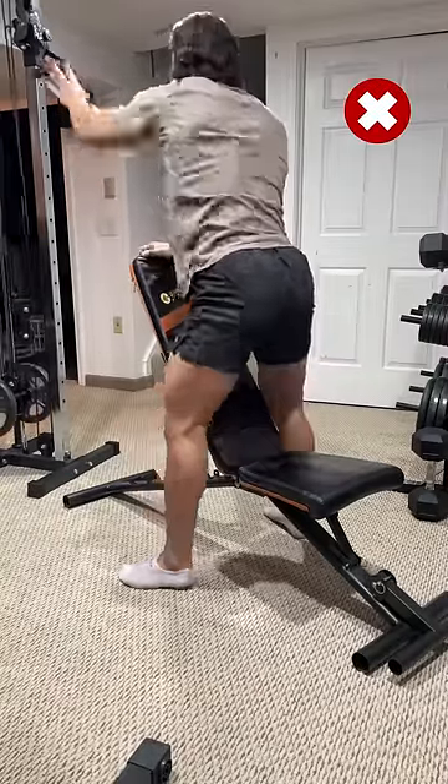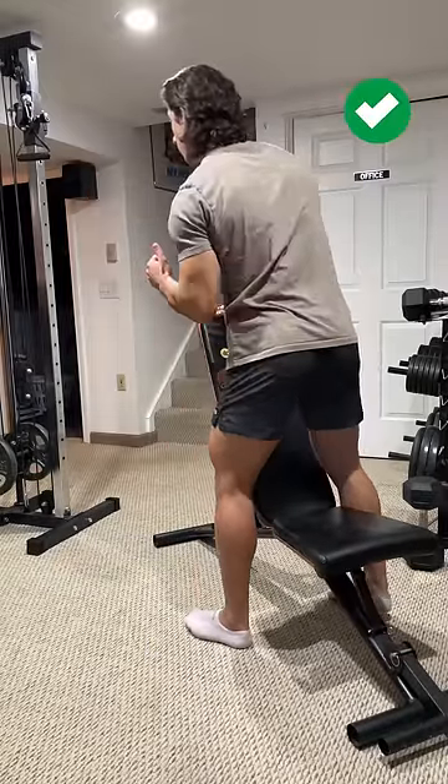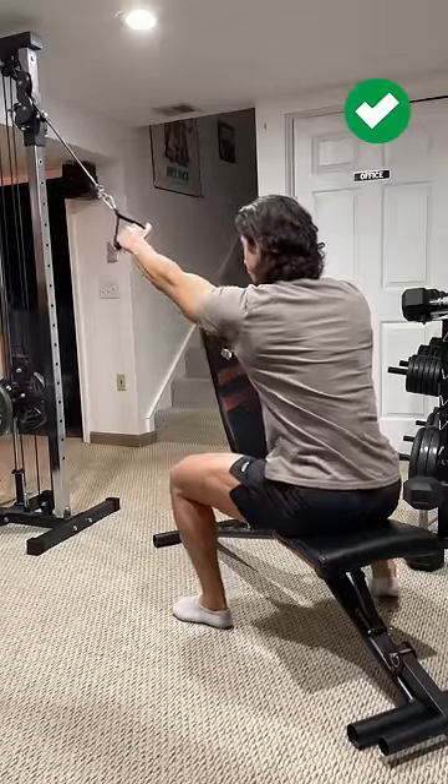First, instead of pointing the bench directly at the cable, tilt it slightly in the direction opposite of the arm you plan on training. This makes it a little bit easier to pull towards your hip since now there's a gap for your elbow to travel in.